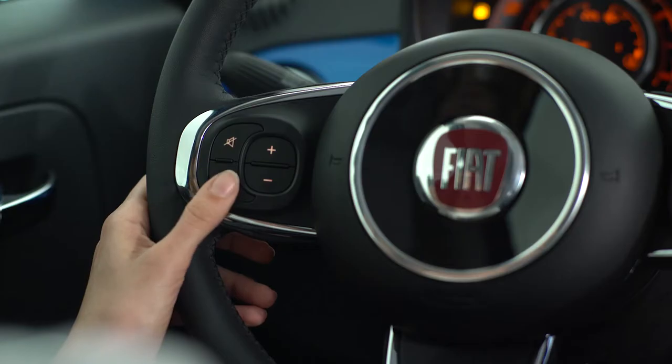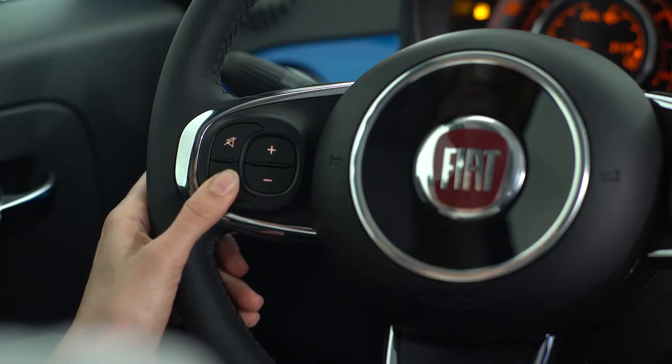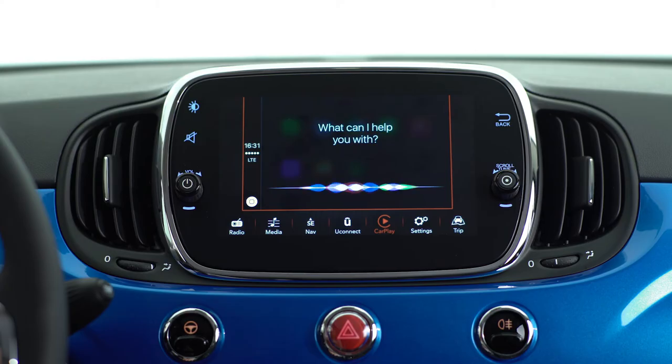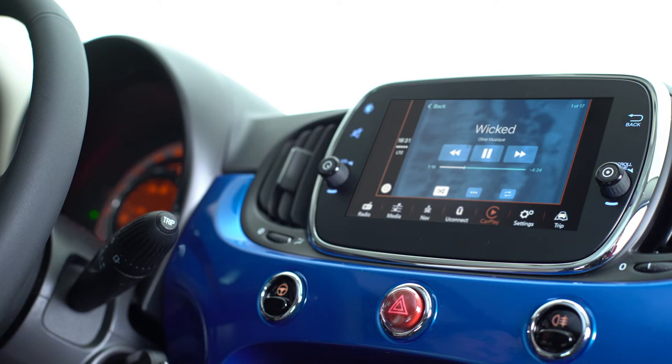To play music on your 500Mirror, just press and hold the voice control button and say Play, followed by the name of the artist, song, playlist or genre, just like you would on iPhone.